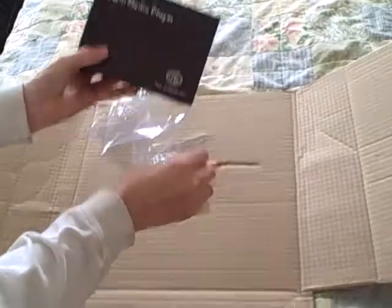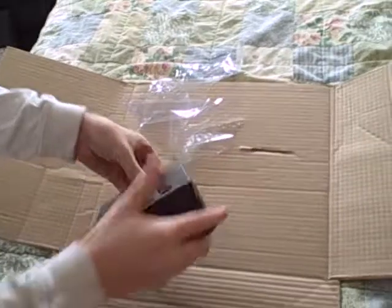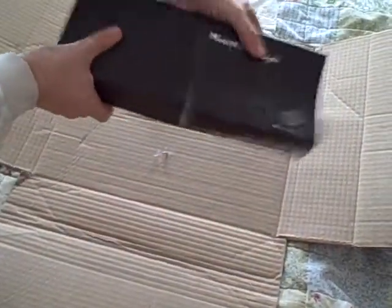It's sleek. It's pretty nice. Let's see how this comes out here. I'm pretty sure it just slides out. Okay, yeah, there we go.